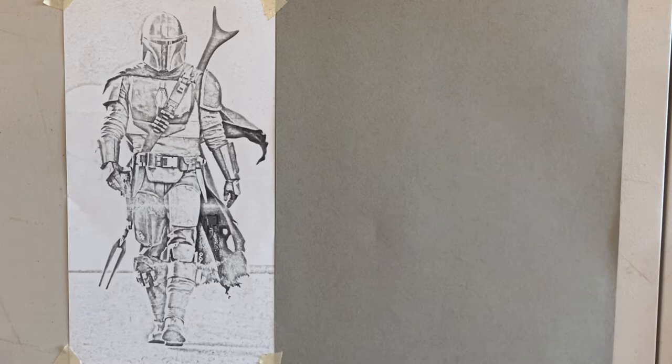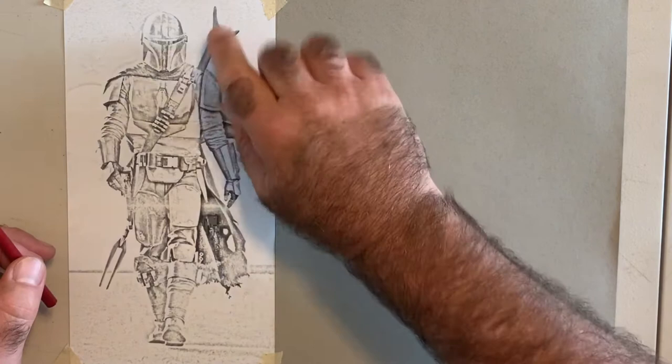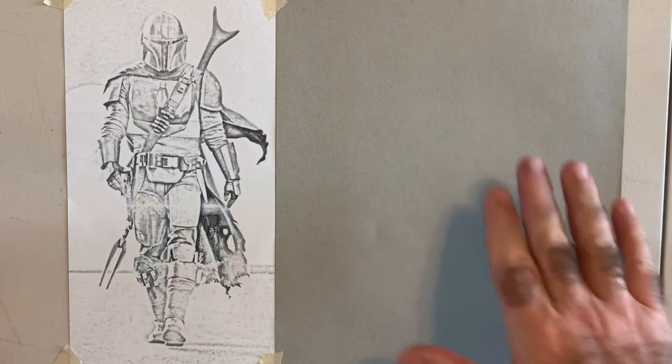We're going to tackle this character today, and we're doing something different — we're drawing on tone paper. The reason is that a line drawing doesn't do it justice. This is a serious character and he has to be painted in value, meaning shaded. It doesn't look serious as just a line drawing, so this is an elevated class, but you'll be able to keep up using the same concepts of finding shapes to locate and reference things.